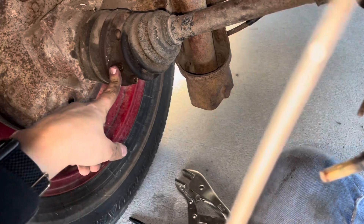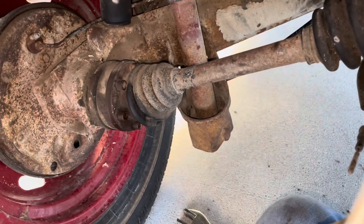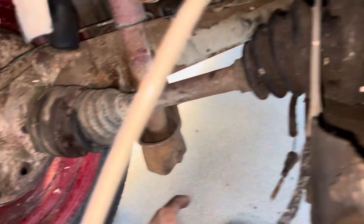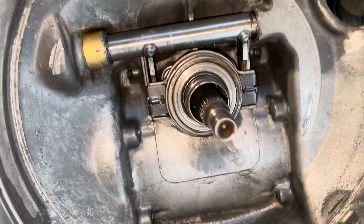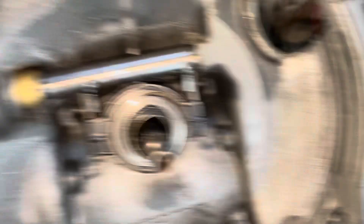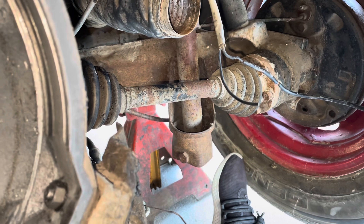I may or may not have stripped one of these, so I'm gonna need my dad to get home for some wonderful help. This might not come out today because I messed up. But I can at least walk us through the process so that when it does come out, we know what happened.